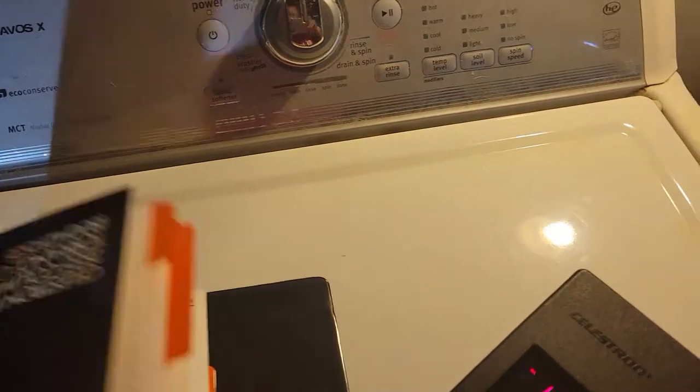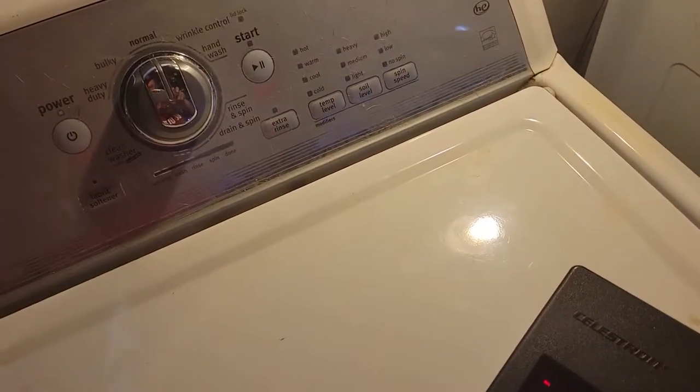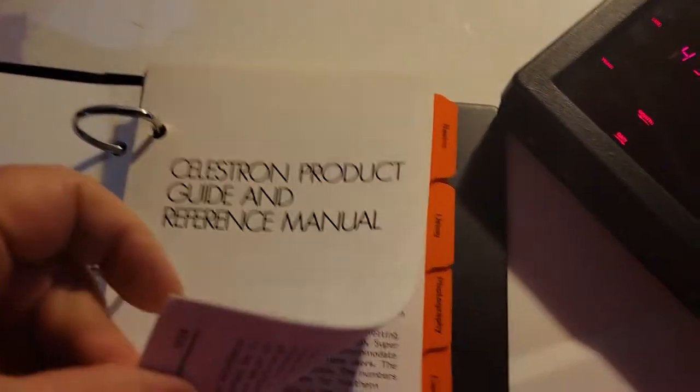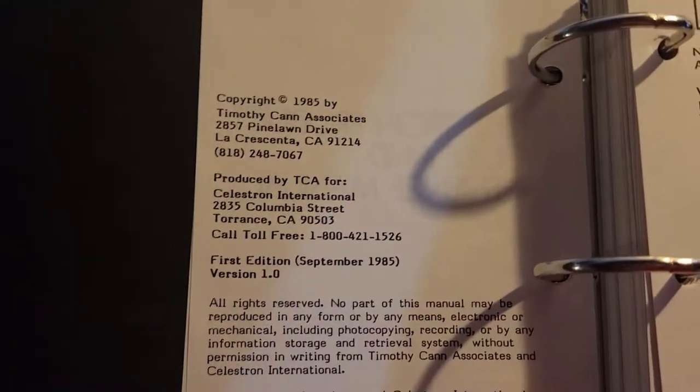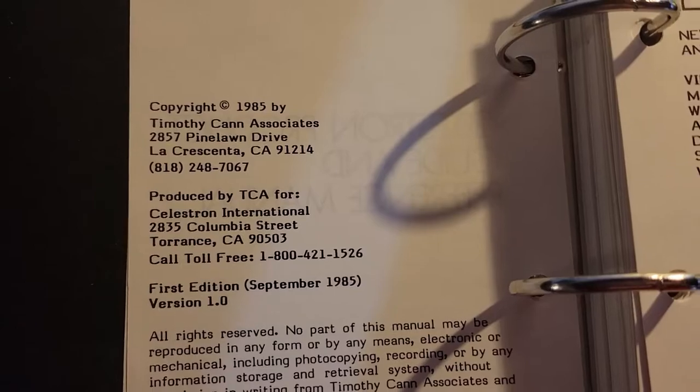The only information I have is the original user guide. In the preface it shows the date — copyright 1985, first edition September '85, version 1. So this is a first-edition manual in pristine condition to go along with the system.